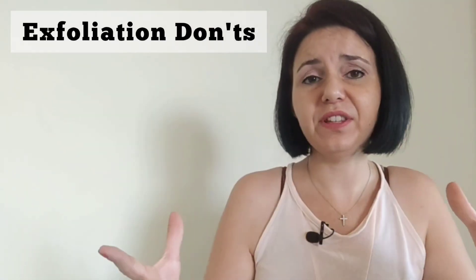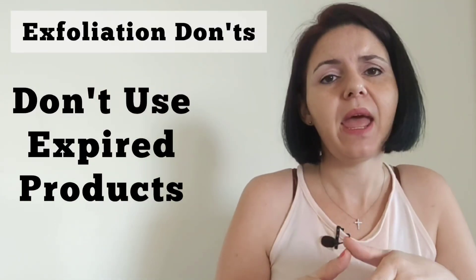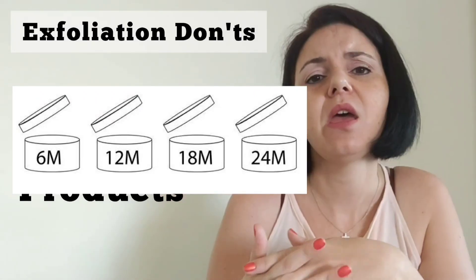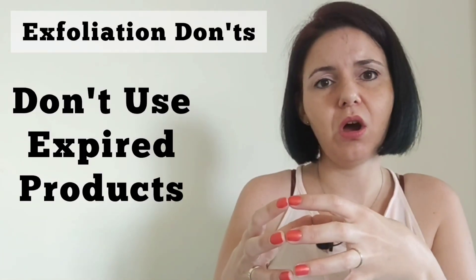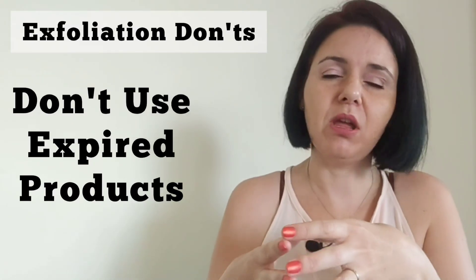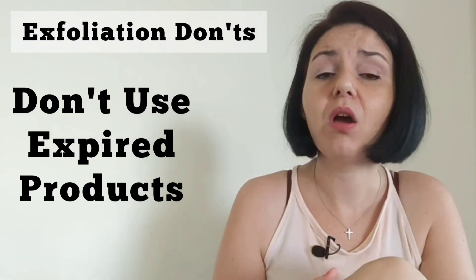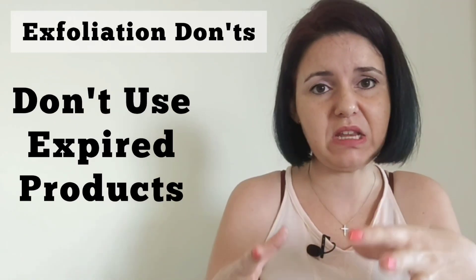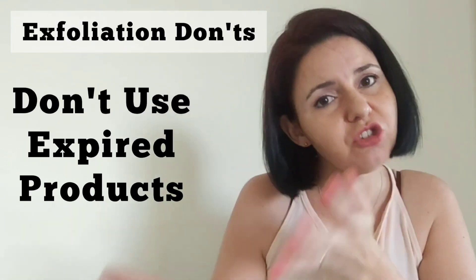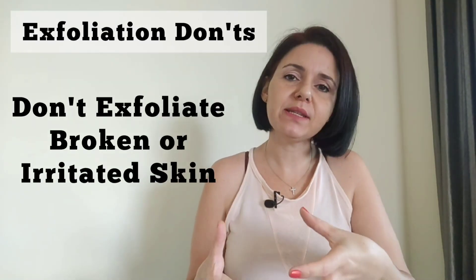Fifthly, don't use expired products. Products have expiry dates — usually shown as a small open-lid tub icon indicating 6, 12, 18, or 24 months — because the ingredients are tested to be stable and effective only up until that point. After that, ingredients can become unstable and cause adverse reactions on the skin. If a product is expired, unfortunately discard it and get a fresh one.